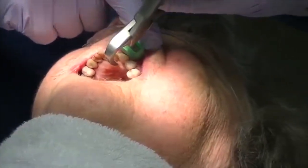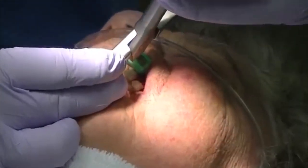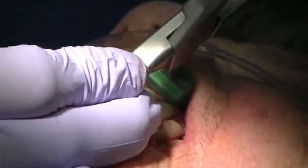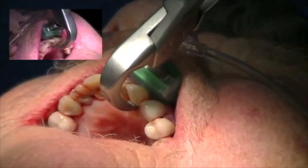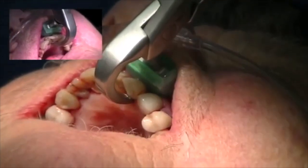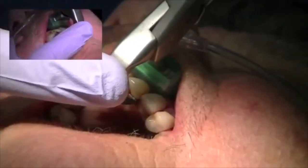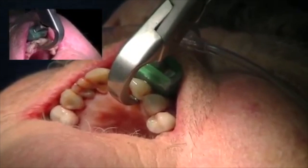Let's start with our lateral incisor. I'm going to engage the beak onto the palatal surface of the root. Now if you have an elliptical palatal surface, you may want to take a little surgical burr and flatten the root of the tooth — we're not removing bone, we're simply removing part of the tooth. I'm a right-handed dentist but I'm going to use my left hand. Can you scan out just a little bit? I just want to show you my hand position.